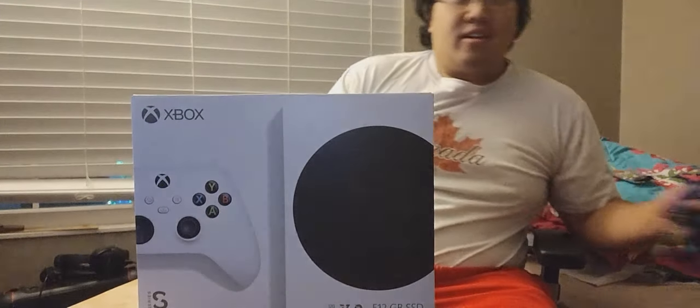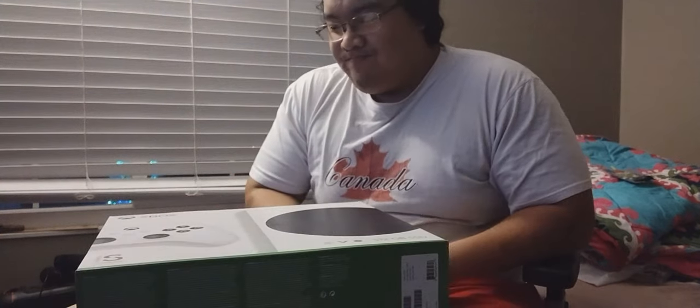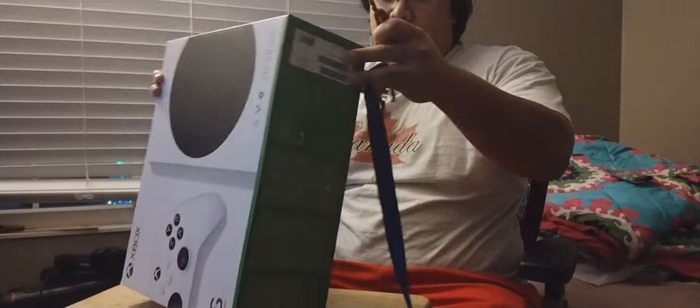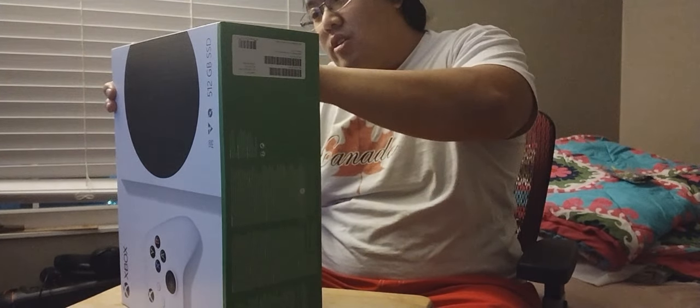Let's see what we got here. I got a little Swiss Army tool. So we can probably get Xbox Game Pass, and with that, more games for the years on end.